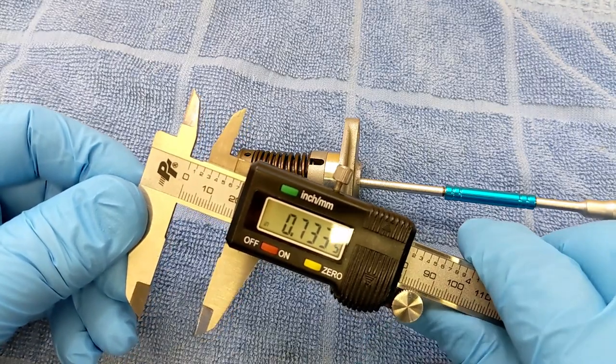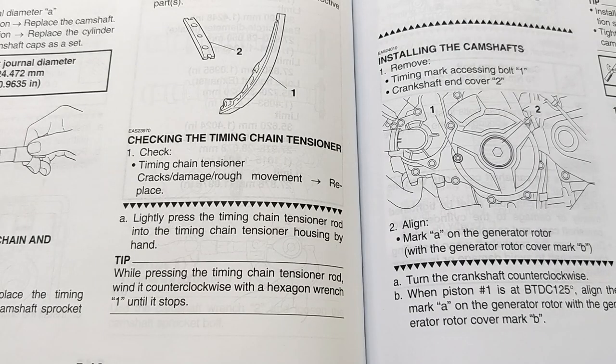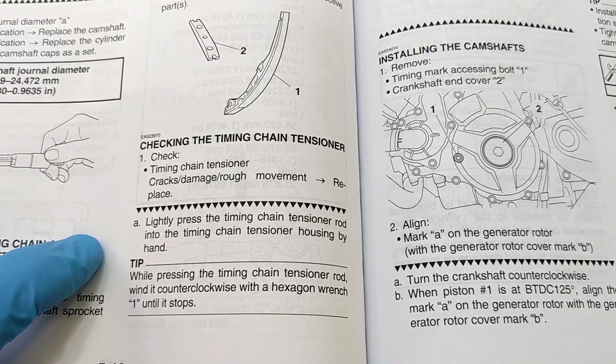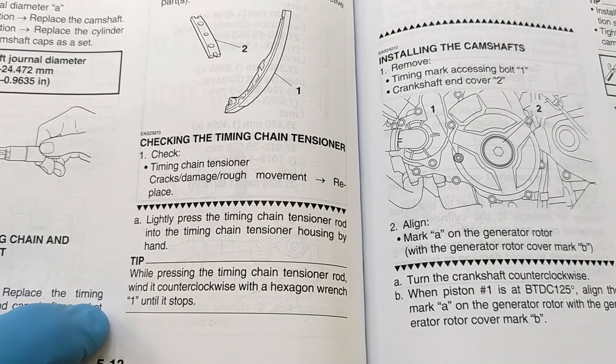That's about how much it compresses — like the width of your finger. According to the Yamaha manual, you want to check the timing chain tensioner: slightly press the timing chain tensioner rod into the housing by hand and turn it counterclockwise till it stops.